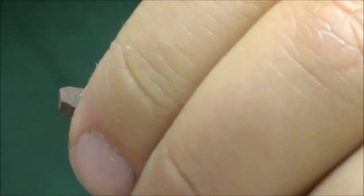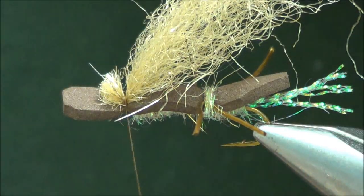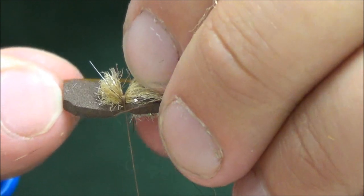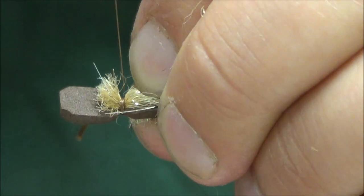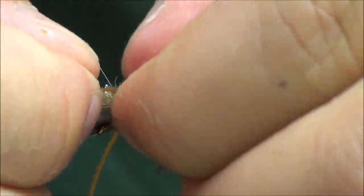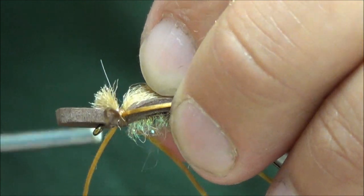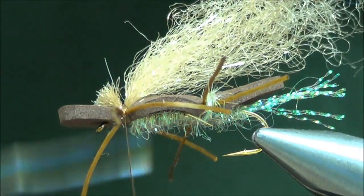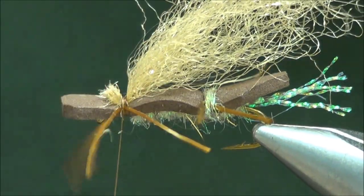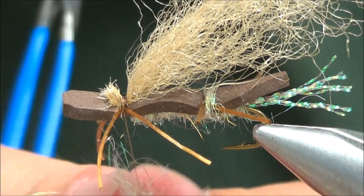Apply some pressure to make sure it locks down and is sitting on top of the foam. We'll come back and trim this in a second. Put in our last set of legs — again, one side towards me, one side away from me. Make sure you have enough thread wraps there, then trim the butt ends of that wing down a bit. Throw on just a little bit more dubbing to cover up those thread wraps.